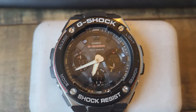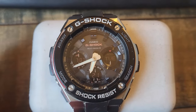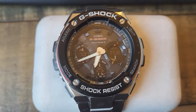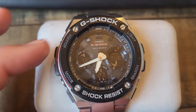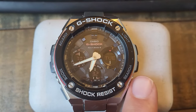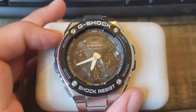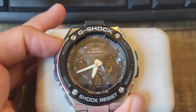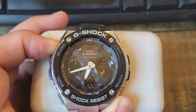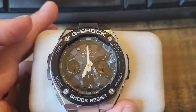It's a really simple fix and all G-Shocks are the same to resolve this. First, make sure you're in timekeeping mode — that means you're looking at the main time, not in alarm mode, timer, or anything like that. Find the adjust button; it'll be either top left or bottom right. On this model, the WST-100D, it's at the top left. Hold that button down for at least five seconds.